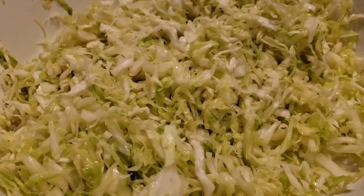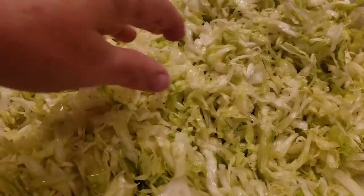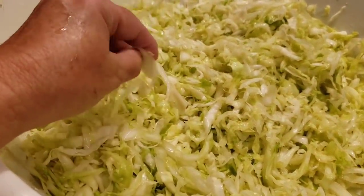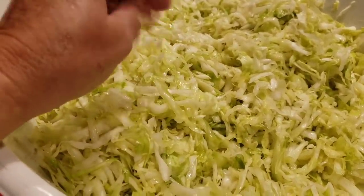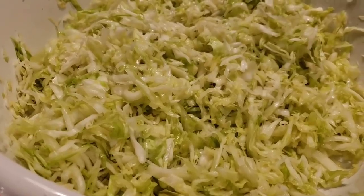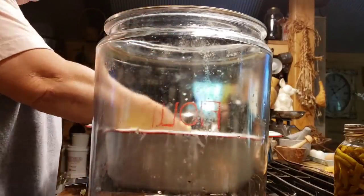You can see that I've gotten all my cabbage salted, and you can see how wilted it is. It's going to wilt it, and it's going to bring that moisture out to make that brine. The salt helps create an environment that favors the beneficial bacteria. It helps keep mold away until it's fermented, and it's also going to help keep your cabbage crisp.